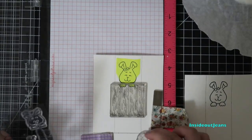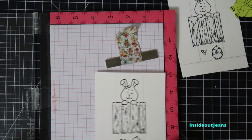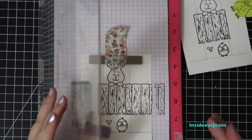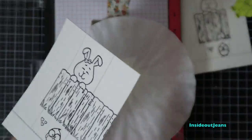I'm using VersaMark ink with clear embossing powder, which I'll heat set. I do this because I want to use my Zig Clean Color brush markers and a water brush to color in all my images. For all my heat embossing, I make sure to use the anti-static powder tool before stamping the images.